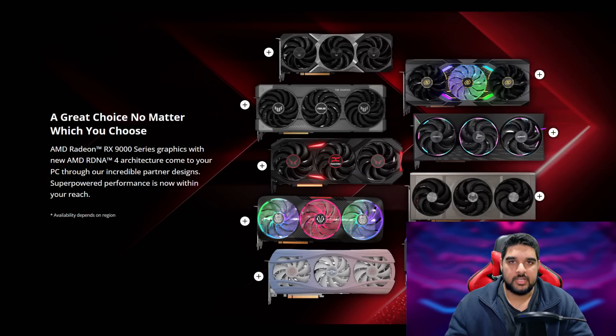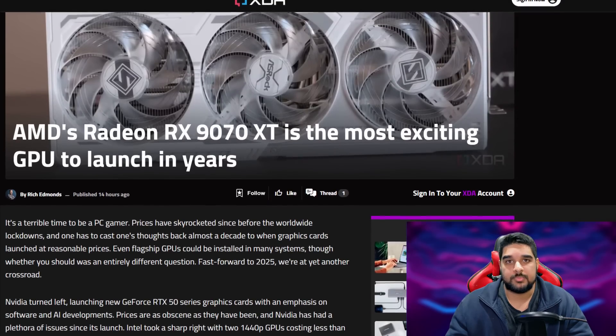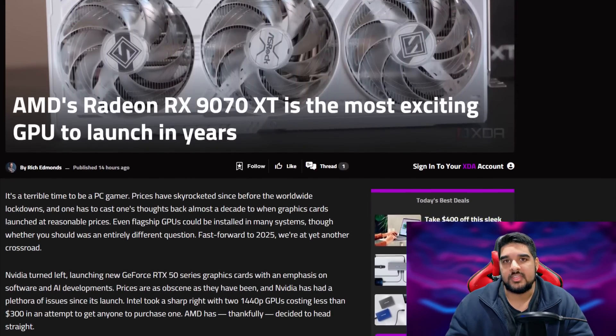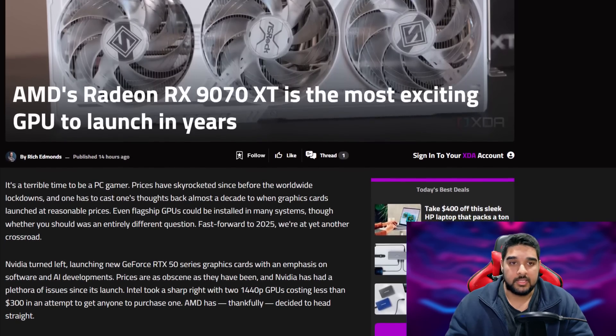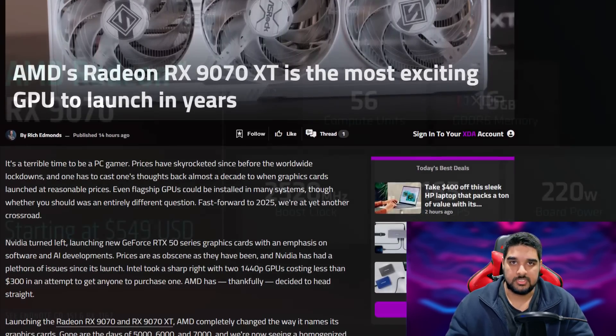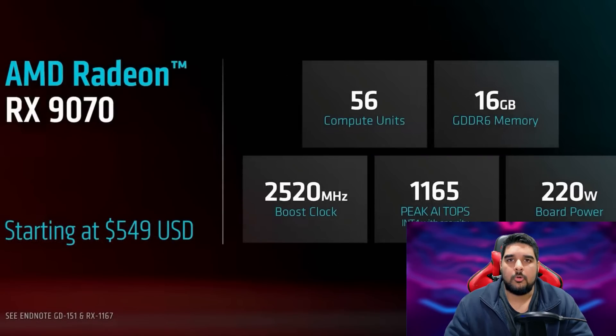What is going on guys? Danny here. Welcome back to the channel and I hope you've all been doing well. AMD's long-awaited RX 9070 series based on their latest RDNA 4 architecture has finally dropped, and depending on when or where you're watching this from, you may have already seen the cards hit store shelves. Reviews came out yesterday and the overall reception has been quite good, so I wanted to talk about that and give you my thoughts on whether these cards are worth buying if you're looking to upgrade or build a new system.